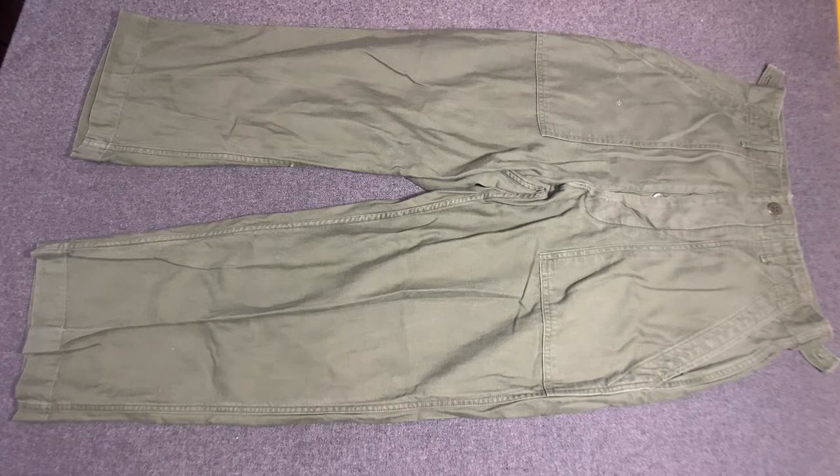Hello YouTube, welcome back to the Web Gear Review. I'm your host, Web Gear Guy, and today I would like to take a look at a pair of OG 107 Cotton Satin Trousers, the first pattern.